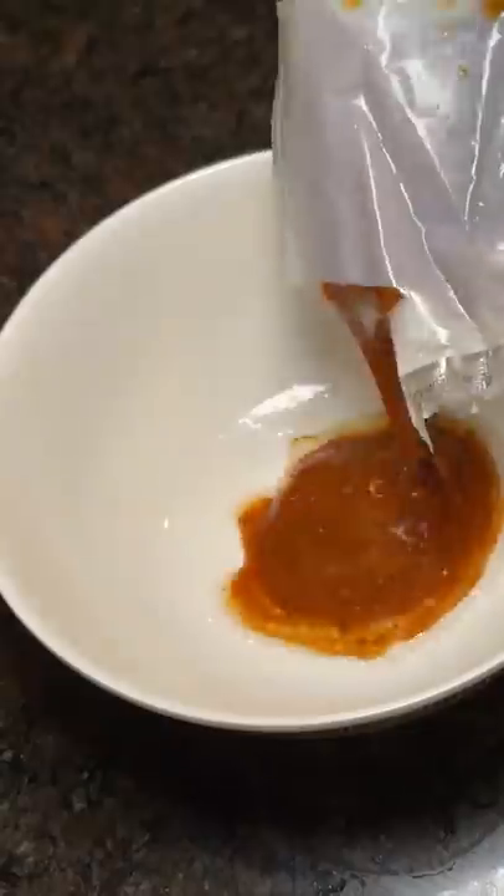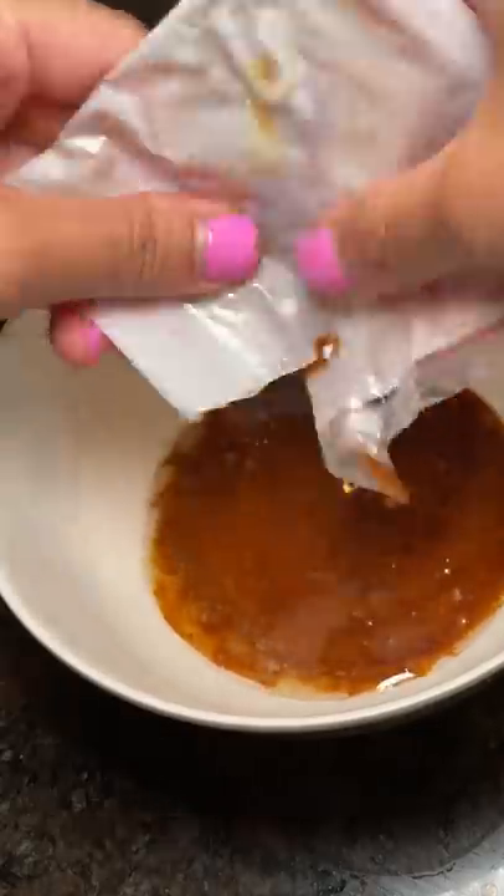The instructions say to boil water for the noodles and use some of the warm water to heat up the soup packet. I thought it would take a while to heat up but it was pretty quick. Then I dropped the noodles into boiling water and also threw in an egg so the noodles wouldn't be lonely.